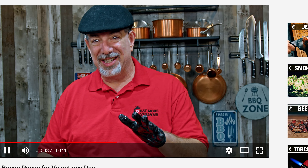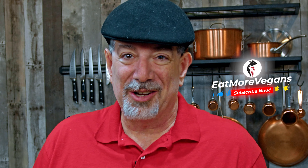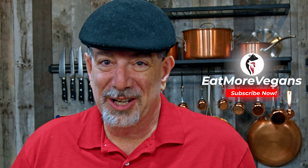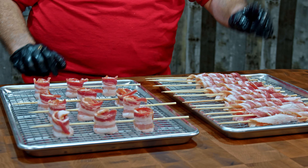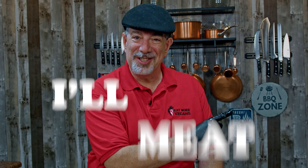Hopefully we hit 10,000 soon, and then you get to see a special video we're going to make for the 10,000 subscriber celebration. I actually got a surprise for you guys under my hat that I'm going to reveal in that video. So if you're not subscribed, make sure you subscribe and hit that notification bell. Okay, these are ready — the smoker's up to temperature. I'll meet you at the grill.